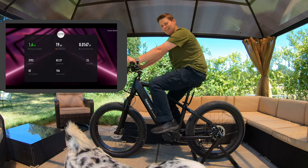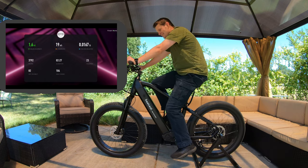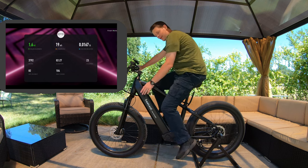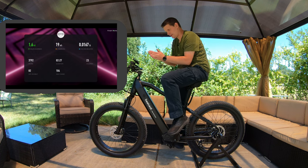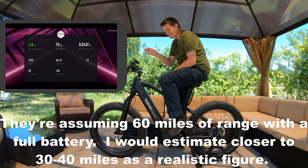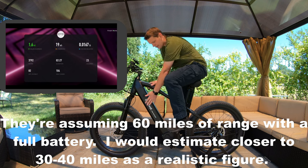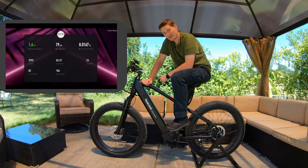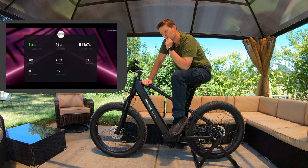As much as I would prefer to actually go somewhere, I can see that on a rainy, cloudy, miserable day, this is kind of fun. From the little pedaling I just did, it says I earned 1.6 miles, meaning I charged the battery enough to take this off the stand and go 1.6 miles in e-bike mode. It says I charged 19 watt hours. This is a 720 watt hour battery — a 48V, 15Ah battery — so obviously this takes a lot of exercise to get charged up. But the fact is it can do it where most e-bikes can't.